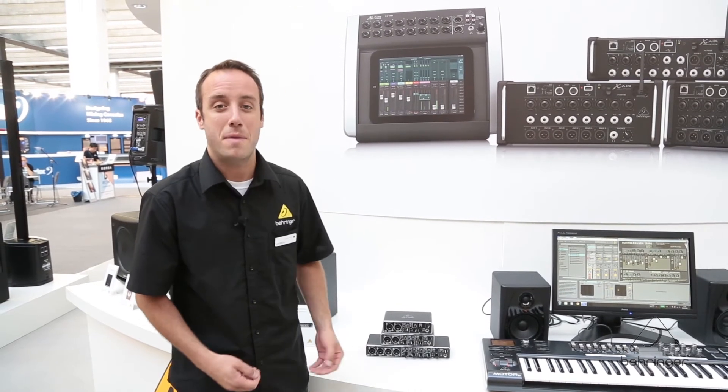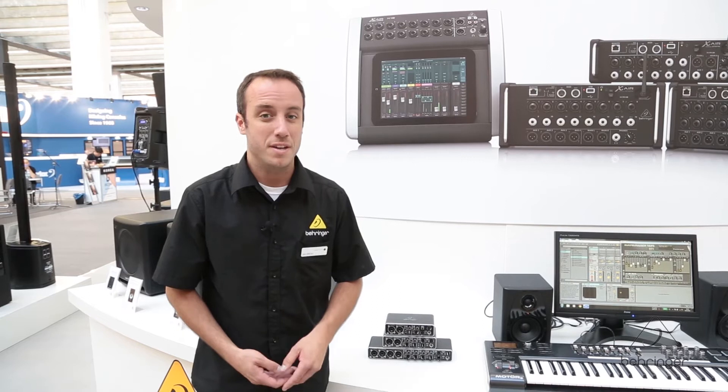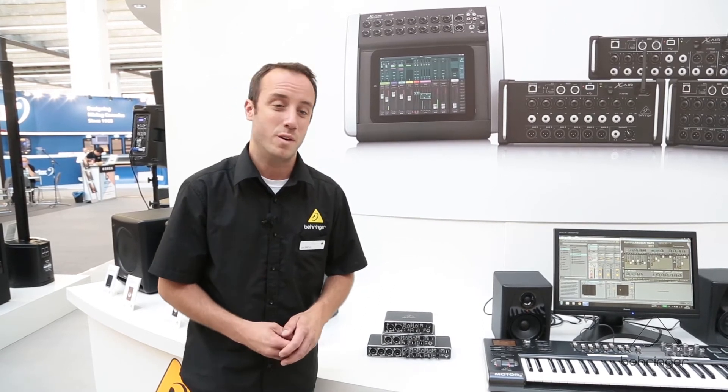Now all three of these interfaces have Midas design microphone preamps, so they're going to sound great combined with those converters.